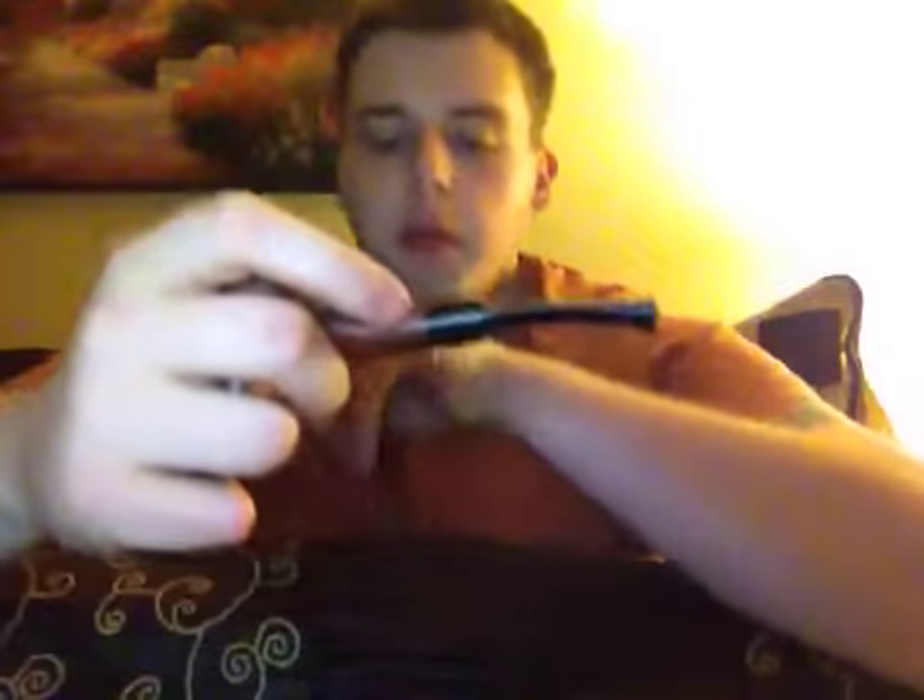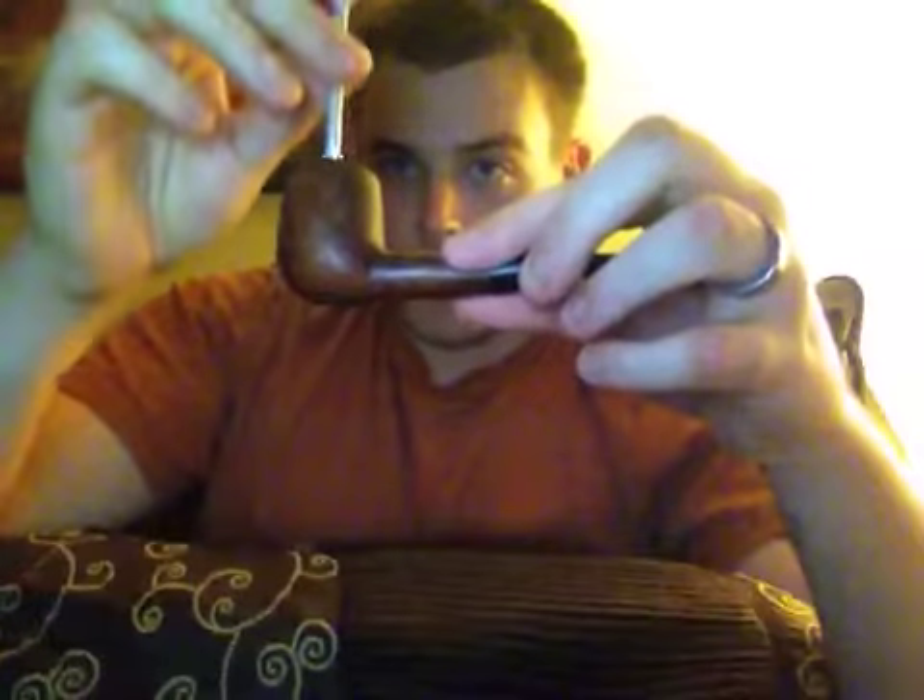Unfortunately, now that corn cob is in the garbage. When I was cleaning it — even though I let the pipe cool down — I was taking my pipe tool, scraping, tapping out and scraping the leftover ash.